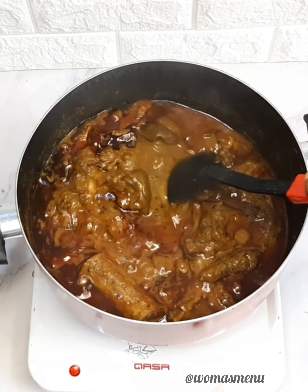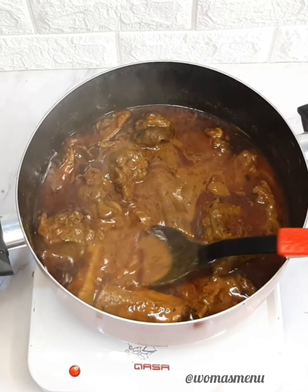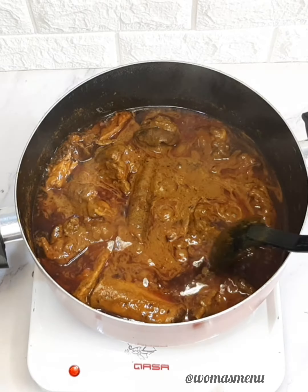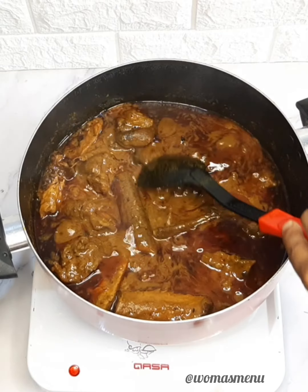Hi guys, welcome back to my channel! If today is your first time, you're welcome, and please do not forget to subscribe — you'll definitely love it here. On today's recipe, I'll be showing you how to make banga soup using banga puree.